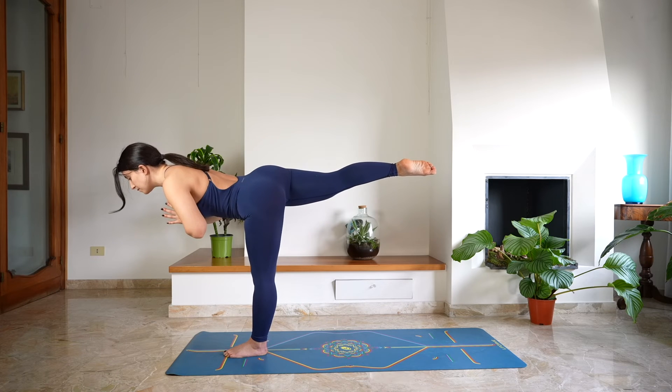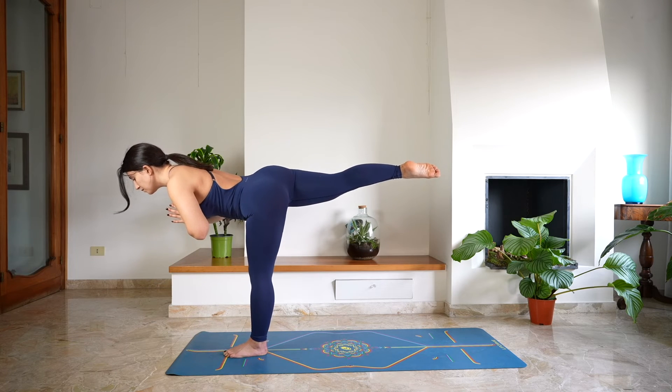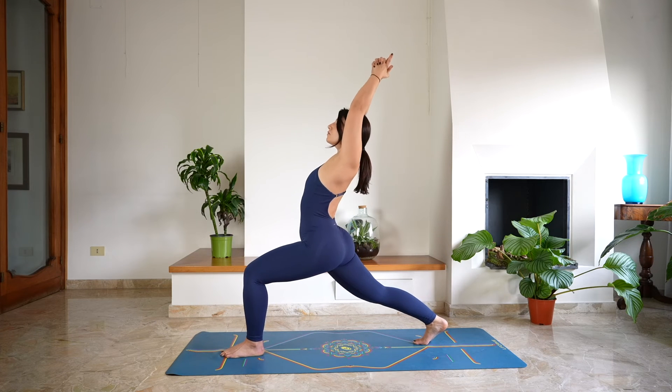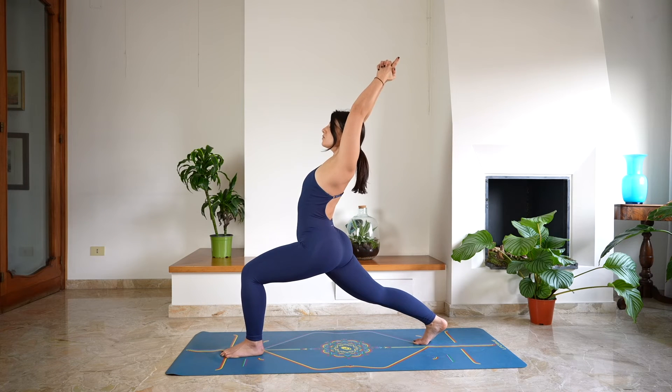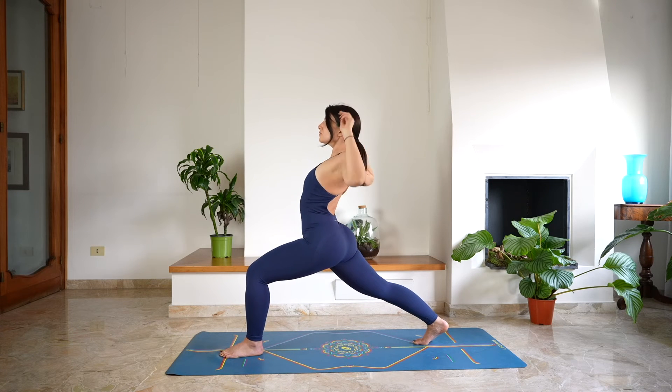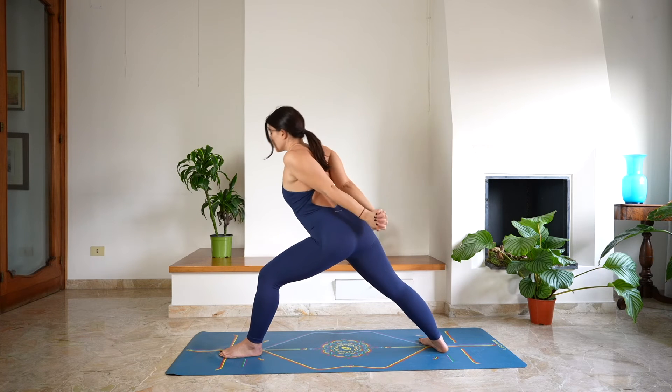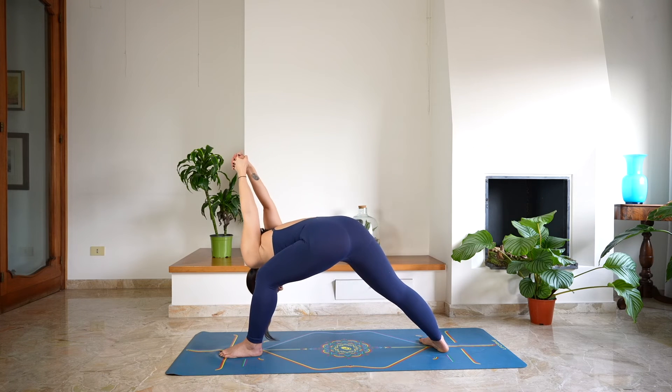Keeping the gaze to a steady point. Then step back, crescent lunge, opening through the chest, deep breath in and a deep breath out. Cross the hands behind the back, lower the back heel down on the mat, open through the chest. And as you exhale, fold, guiding the left shoulder inside the left knee, pushing with the hands over the head for Humble Warrior.